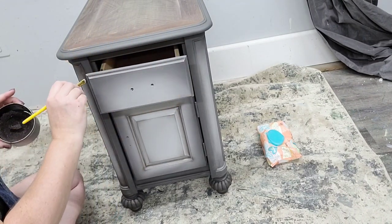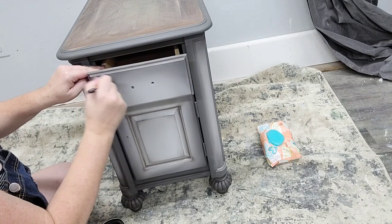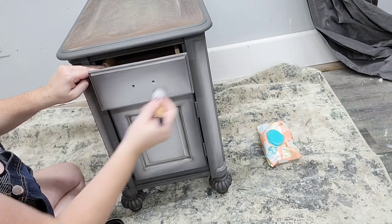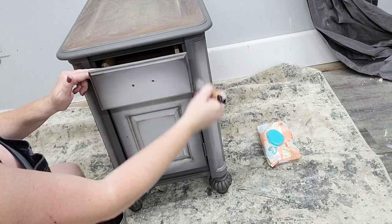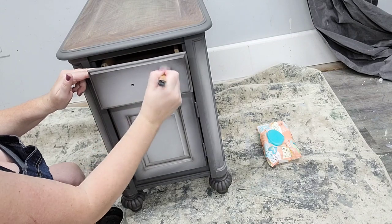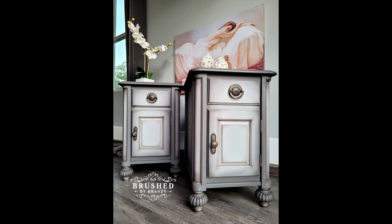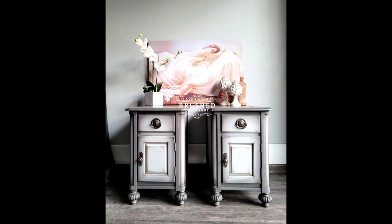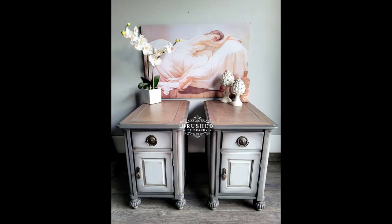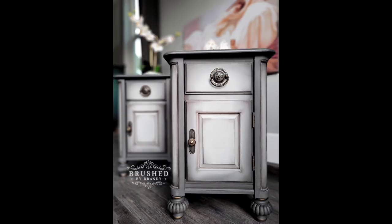Once the wax detailing is complete, I sprayed the bodies in a flat clear coat — I chose flat because I love the low matte sheen. Then I rolled Gator Hide onto the tops using a flocked roller, choosing Gator Hide for maximum durability since side tables get the most use with drinks and things set on them. With clear coat on, I oiled the insides using Big Mama's Butter in Orange Grove, re-applied the original cleaned hardware, and these are done. They're adorable — I can't believe they sat in my inventory for so long! You can find links for everything I used in the description, and find more Brush by Brandy on Facebook, Instagram, Pinterest, YouTube, and at brushbybrandy.com.